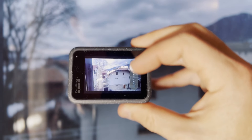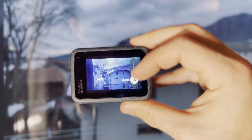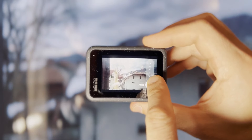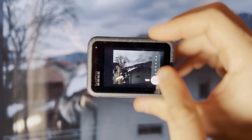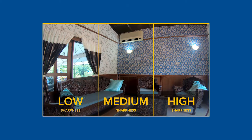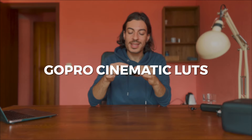Next is ISO min and max, which controls sensor sensitivity to light. I highly recommend keeping ISO min at 100 at all times and ISO max between 800 and 1600 — if you go all the way up to 6400 your video will likely have noise, especially when shooting in the dark. For sharpness, I like to keep it on Medium — it's a good balance between High and Low.